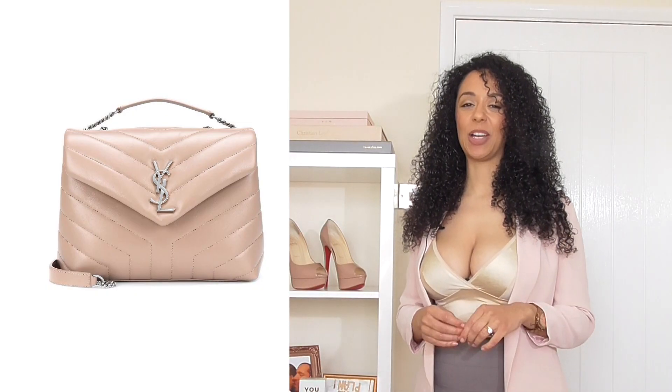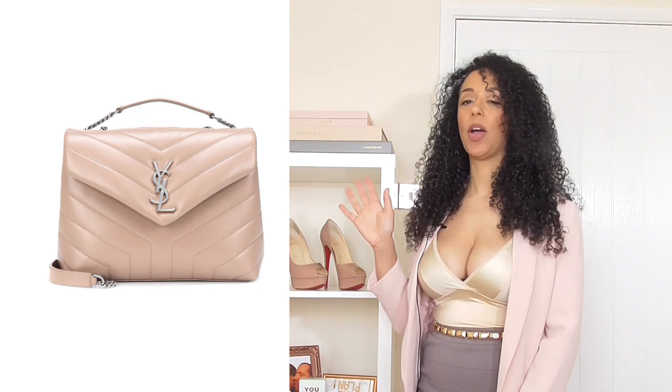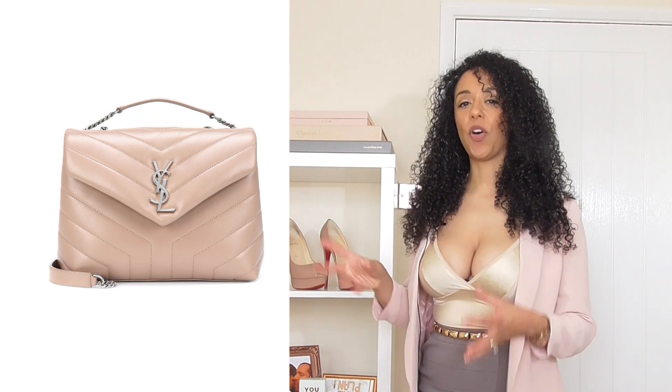Who doesn't love nudes — the colour palette, right? And one of the pieces that we have styled with before is this YSL quilted bag. I thought the texture of it would look quite cute with the skirt, so let's add that.